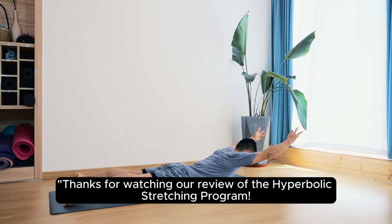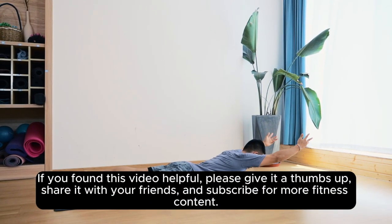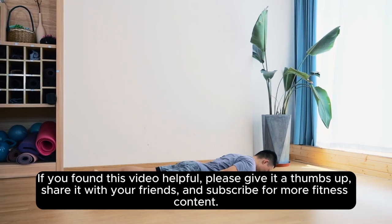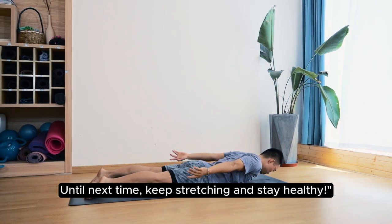Thanks for watching our review of the Hyperbolic Stretching Program. If you found this video helpful, please give it a thumbs up, share it with your friends, and subscribe for more fitness content. Until next time, keep stretching and stay healthy!